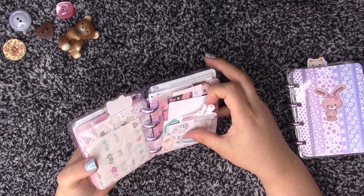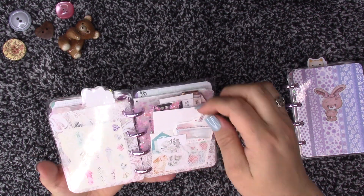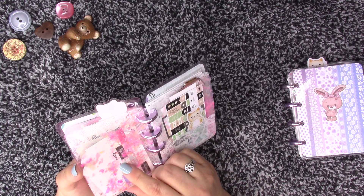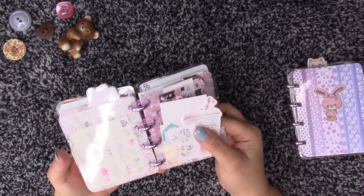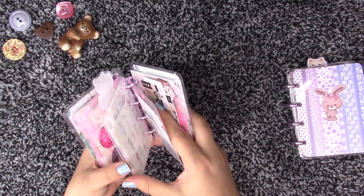I put the smaller stickers on the front and the big stickers in the back. You can get stickers pretty much anywhere for your Happy Planner — Walmart, Hobby Lobby, Joann's, Michael's.